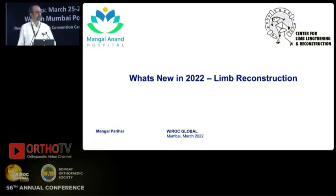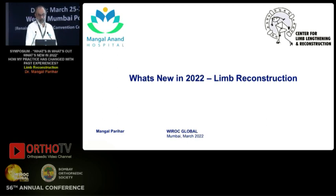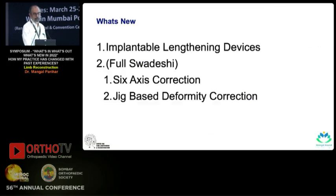When I came in the morning, Samir told me 'you came at 8 o'clock, that's something new.' I made this presentation a day before instead of the night before. So there are three things in terms of limb reconstruction that are new: one is implantable lengthening devices.